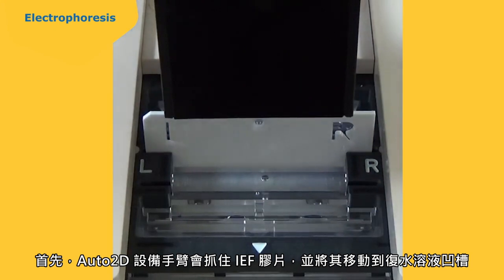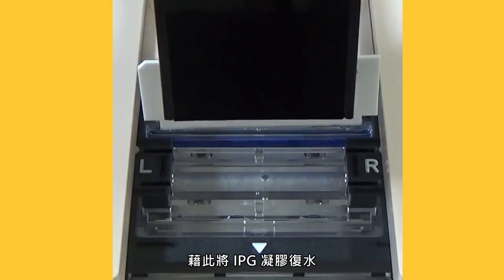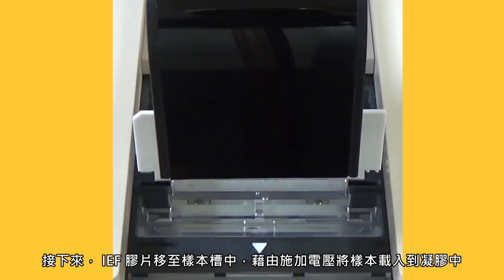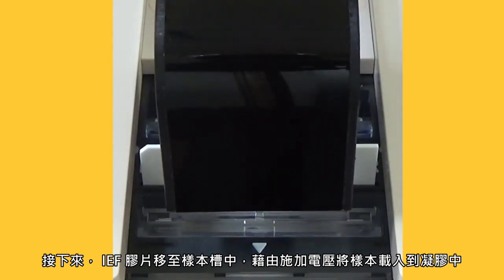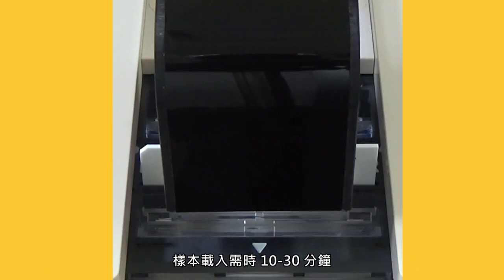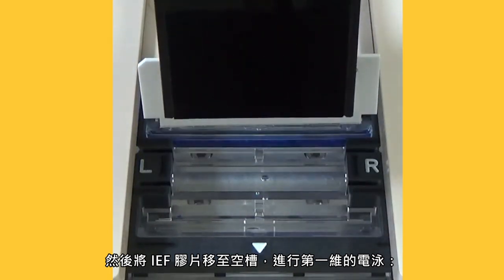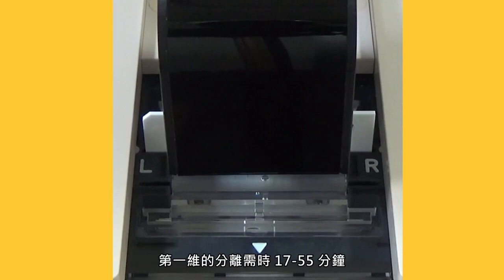First, the Auto2D device arm grabs the IEF chip and moves it to the rehydration solution groove to rehydrate the IPG gel. This process takes 3 to 15 minutes. Next, the IEF chip is moved to the sample groove and the sample is loaded into the gel by applying voltage. Sample loading takes 10 to 30 minutes. The IEF chip is then moved to an empty groove to perform the first dimension of electrophoresis, in which proteins are separated by their isoelectric points at a high voltage. First dimension separation takes between 17 and 55 minutes.